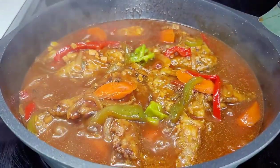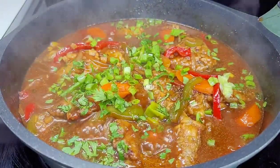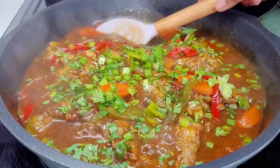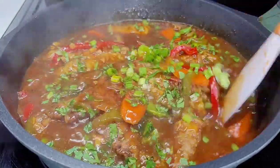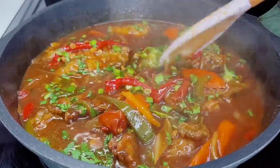Lastly, garnish with some fresh green onions and parsley, and that's it — the stewed fish is all done! When I tell you this is delicious, it is the best stewed fish you will ever try, trust me. Let me plate this up and show you all the finished product.